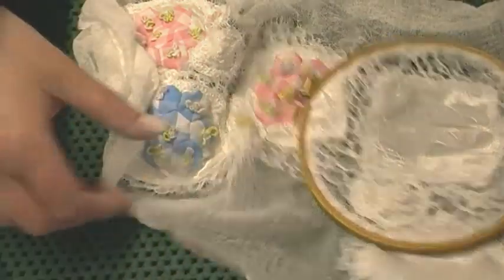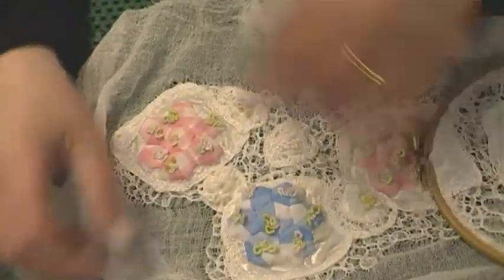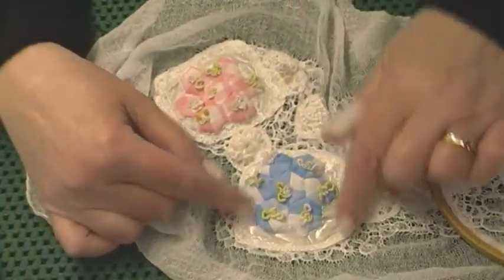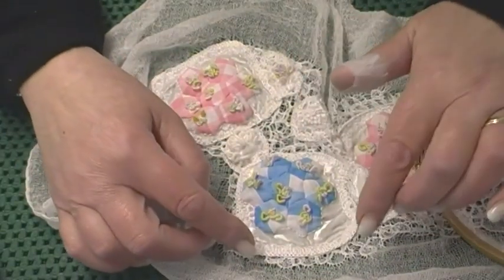This one's a bit bigger actually, and there's another one here. The way I've been working this is: make the hexagons first, then the Grandmother's Flower Garden, then put them on, and then edge the squares of silk velvet with buttonhole stitch.